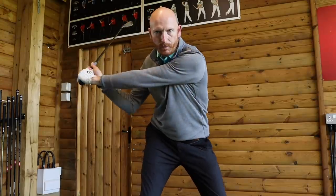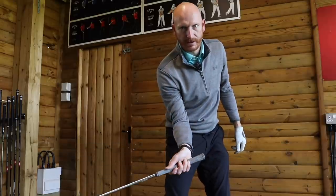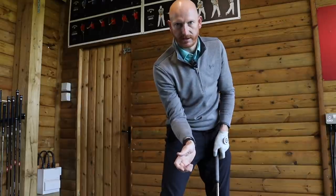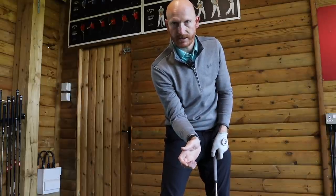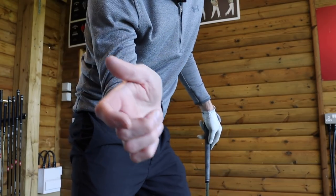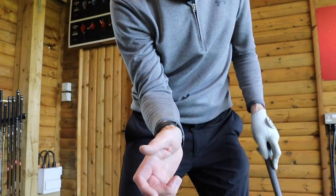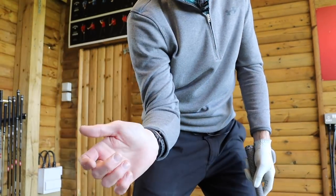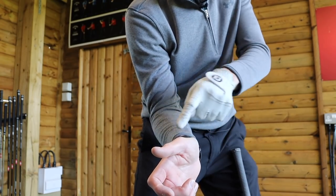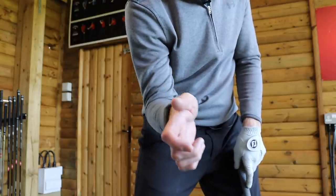We need to get the elbow to lead the right wrist, and the right wrist to lead the right knuckles. So it's: elbow leads the right wrist, the right wrist leads the right knuckles into impact. The knuckles being fingers one through four. So there is bending of the right wrist into impact — elbow comes down, wrist gets in line with the elbow, but then the knuckles are stuck behind. The knuckles lag to the wrist.